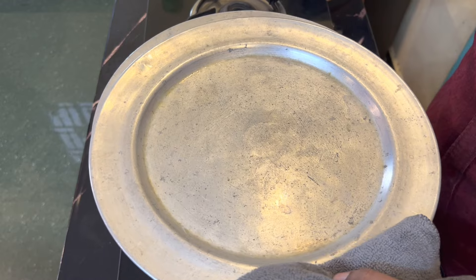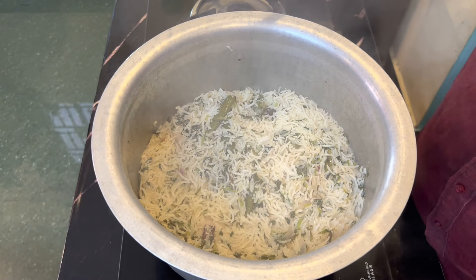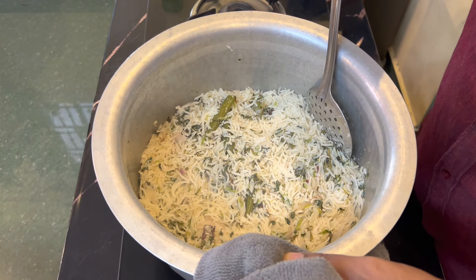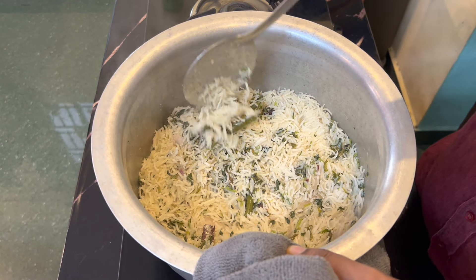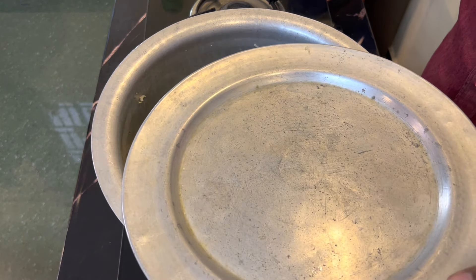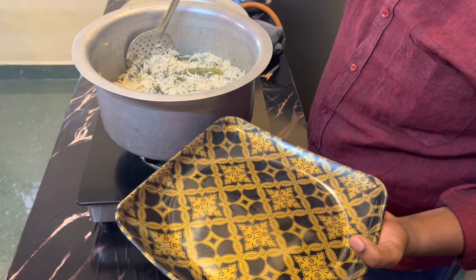Let's open it. Let's put it to the side. We will cook for 10 minutes. After that, you will cook for 30 minutes.